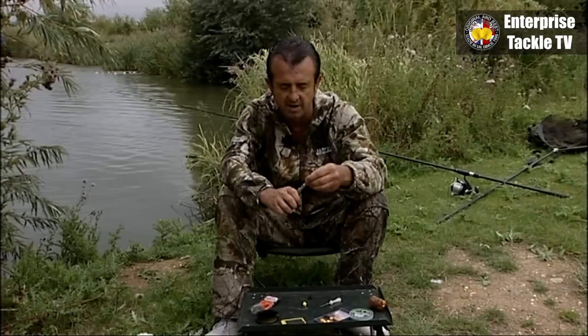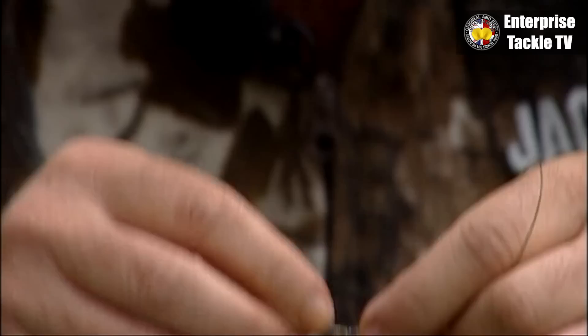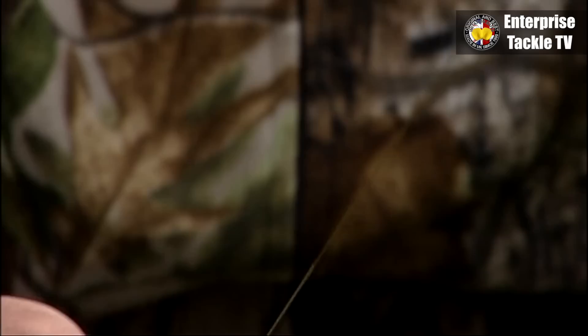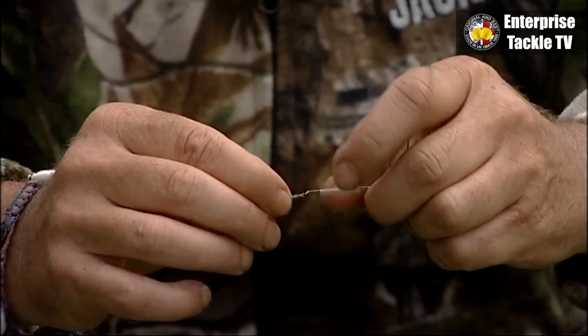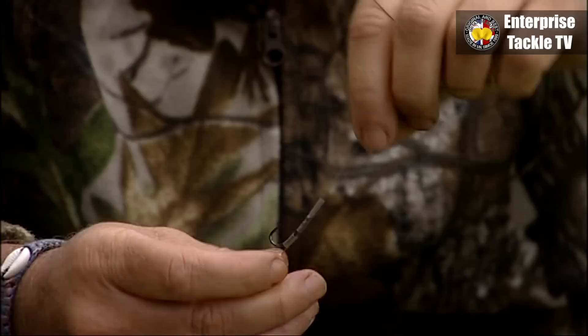I'm going to use some shrink tube — this is 0.16. I'm nicking off a piece about five mil long for the blowback. Slide that over the eye of the hook — you can sometimes just wet it, it goes easier. It goes down towards the bend. Another piece that's longer — about half an inch long. Slide that so it just about covers all the knots, no more.